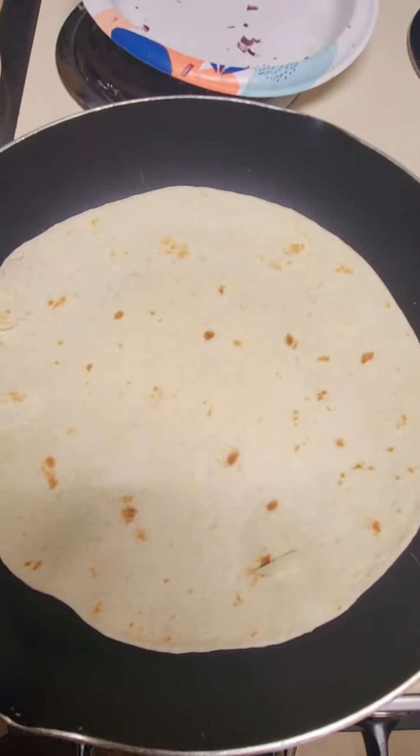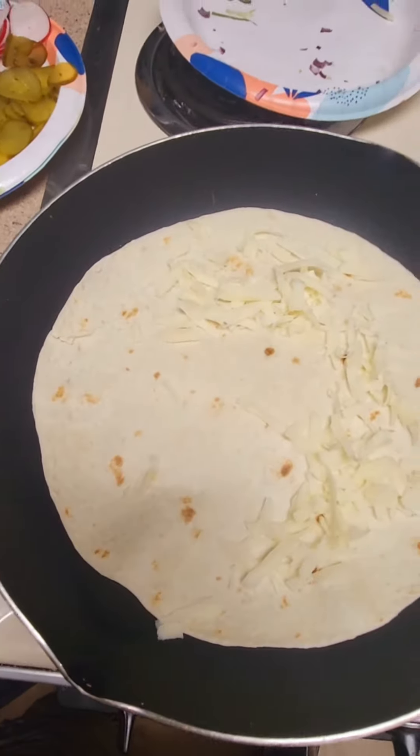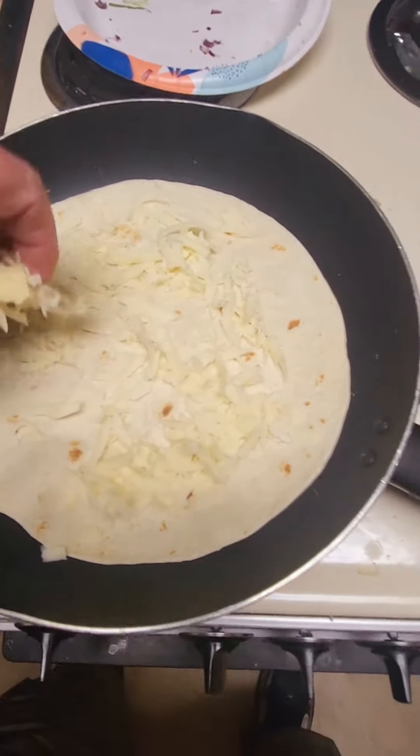Over here I have my taco shell. I'll be adding some cheese, of course. Just like that.